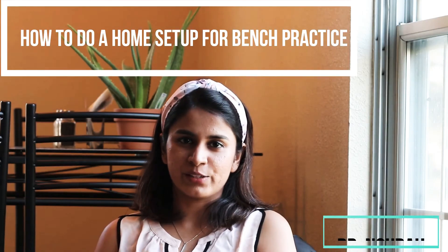Hi everyone, how are you doing? Welcome to Capital 5. Today I am very excited because I am going to shoot a video that I have been waiting to shoot for a long time, that a lot of you have asked me to do. This video is about how to do a home setup for practicing for your bench exam.